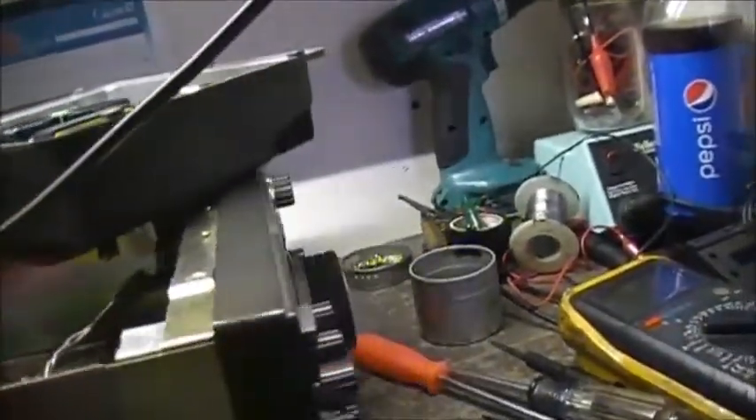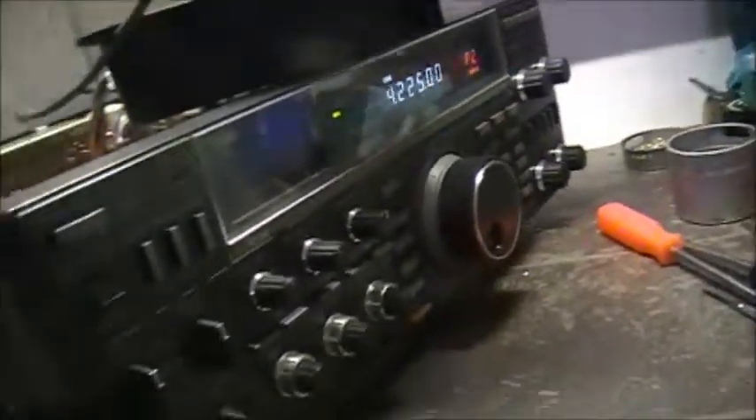So to get ready to power up, I disconnected the red wire here — this one here — which is the main power that leads down to the PA board. Disconnected that, and then we got life.